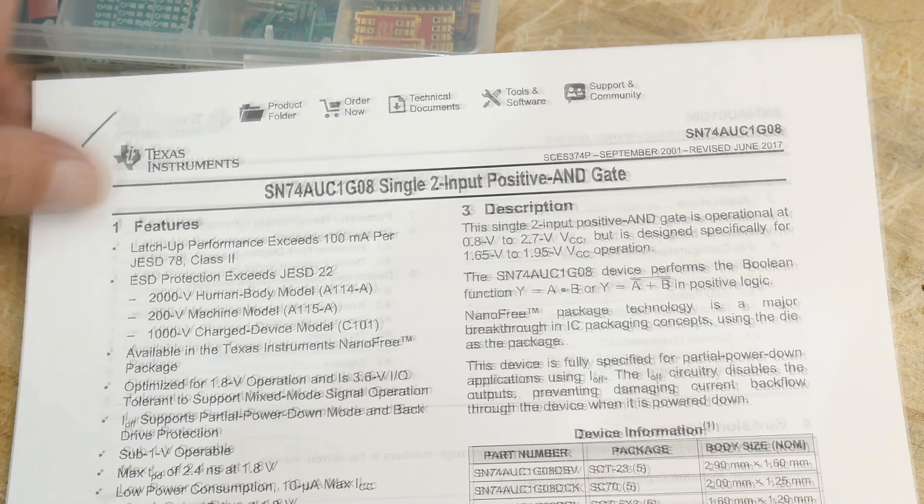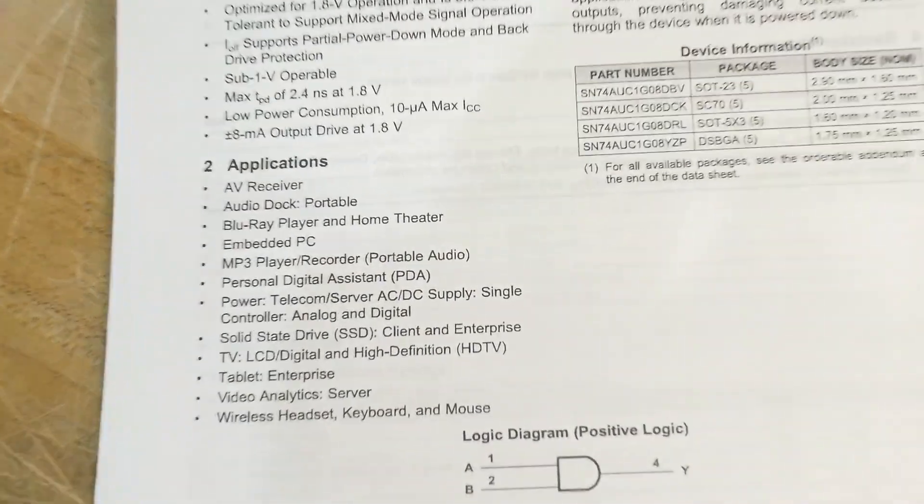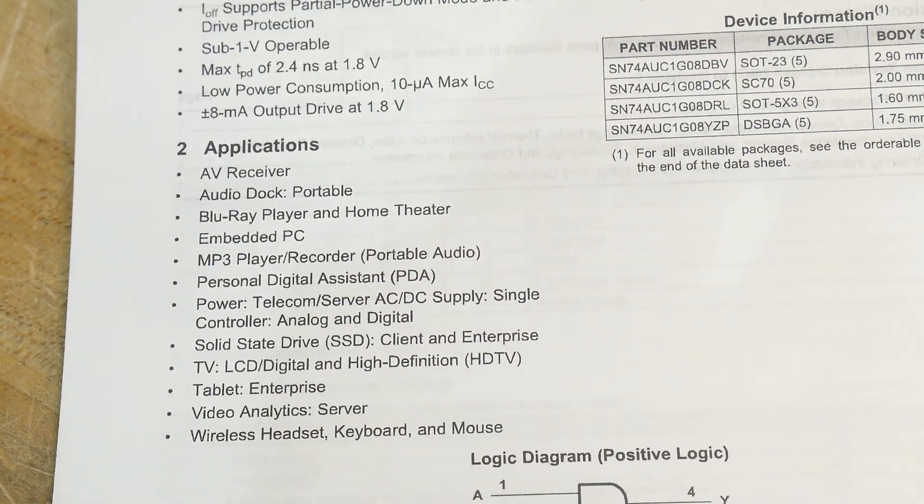It's really silly what the applications are, right? It's an AND gate — the applications could be anything, but there you go. It's pretty silly. Tablet Enterprise. Not just any old tablet, but an Enterprise tablet.